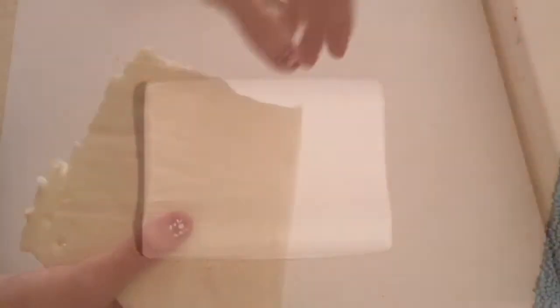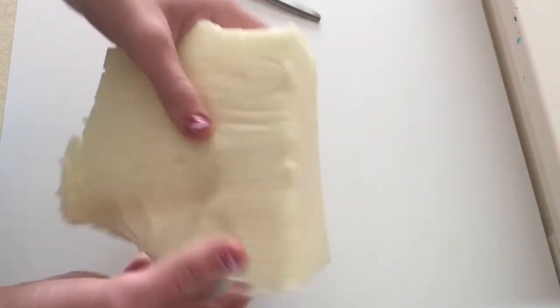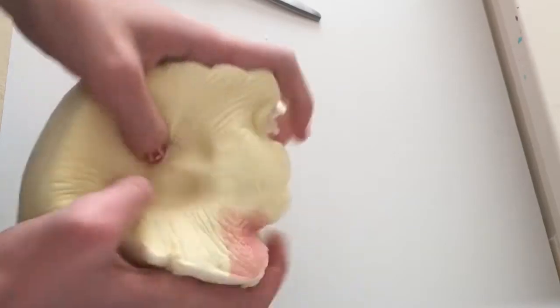You're going to need some memory foam. I got this memory foam pillow at Walmart for $10 — it's just memory foam and that's what we're going to use to be the body of our squishy. I've cut a small square of memory foam and now we can shape it into a watermelon shape.